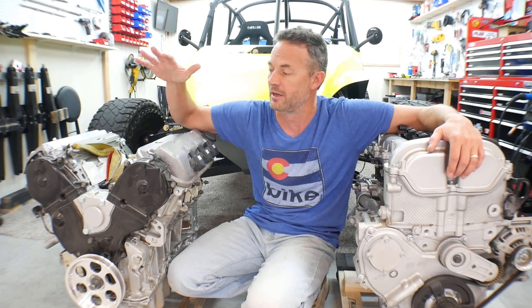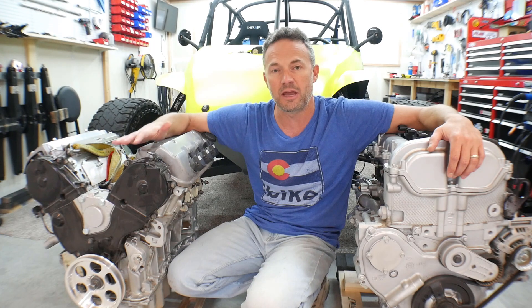Hey guys, welcome to the video and welcome to my garage. In this video, I'm going to be comparing the J35 V6 to the 2.4 liter Ecotec.